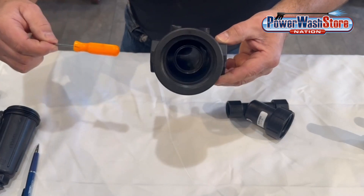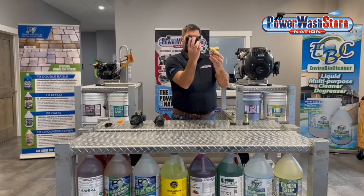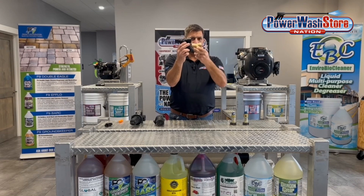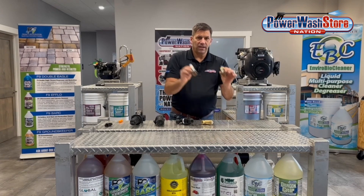You have your inlet and outlet. We have Y-trap filters, and again they're kind of shaped like a Y if you hold them up like that. They're designed to be like this where the water flows through and the debris drops out. We also have what's called inline filters.